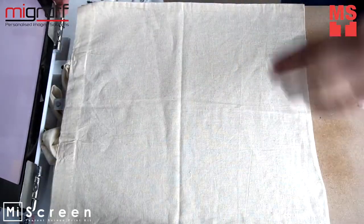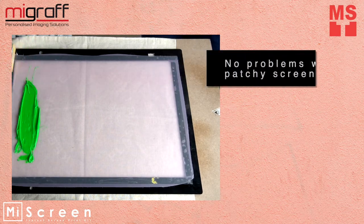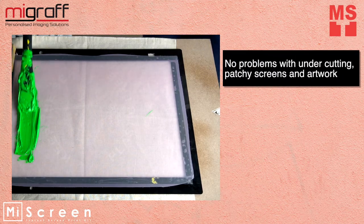MyScreen has direct and accurate reproductions every single time, with ultra-fine dots, no problems with undercutting, patch screens, and artwork.